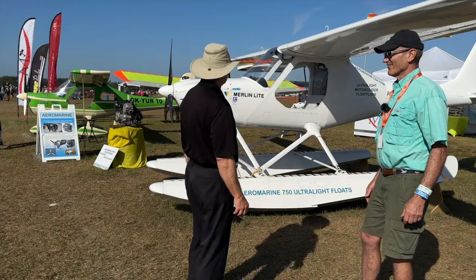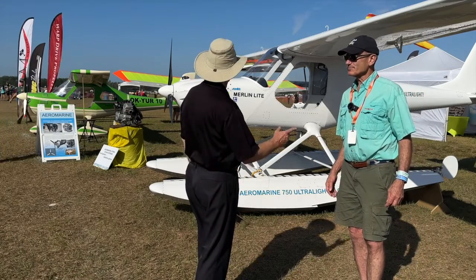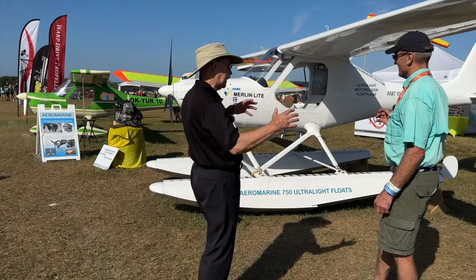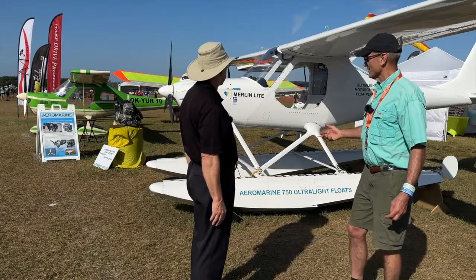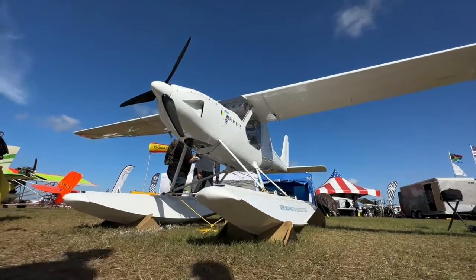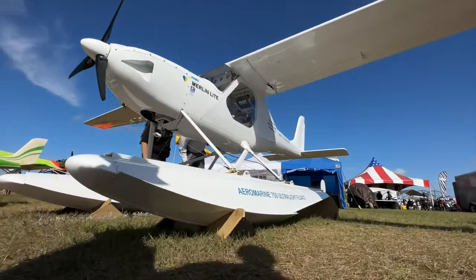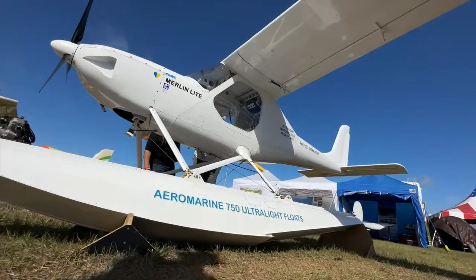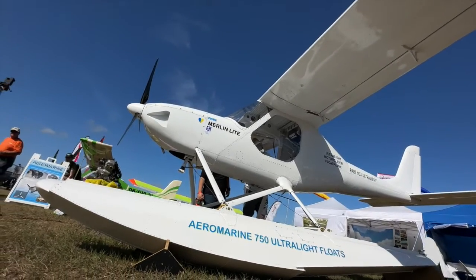The big beautiful flaps allow you to land on the water very slowly and get off very quickly. This is a complete package from Chip's company — not bits and pieces from other people. They've been making most of this for decades. They also have floats available for other ultralights or aircraft, and the floats alone could be available for somebody else's airplane.